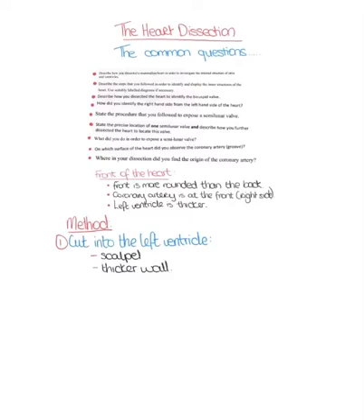The next thing you would do is cut into the left atrium, and you'd see that this is clearly a lot smaller than the left ventricle.